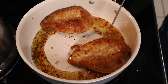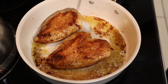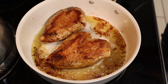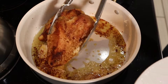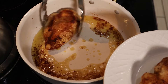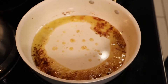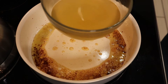Okay, let's check the temperature. All right. Next, we're going to go in with our chicken stock. This is one cup.